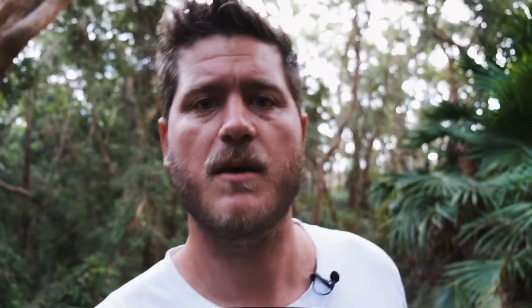The X-T30 will shoot 8 frames a second continuous, and then you can put it into crop mode and shoot 30 frames a second. The only problem with 30 frames a second is it does crop in on the sensor, and if you shoot RAW you'll only get 22 frames before the buffer fills up. But if you put it into fine JPEG, I believe you'll get 30 frames a second continuously.